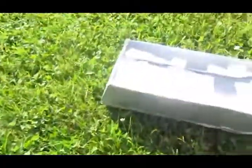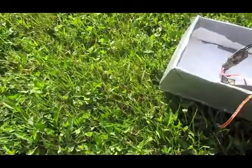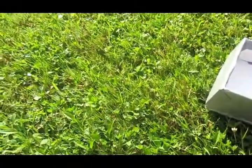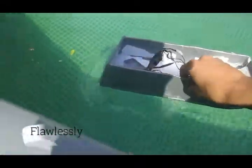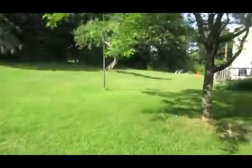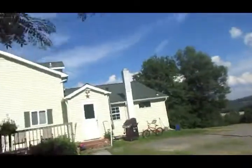Now I'm going to try it with the electronics in. Let's just pile them in. This probably isn't a good idea if it sinks, but I'm just going to hold it to make sure it'll float. Okay, that floats flawlessly, so we're not going to have any trouble with that. I'm going to bring this back inside and figure out a way to mount the propeller and all the electronics.